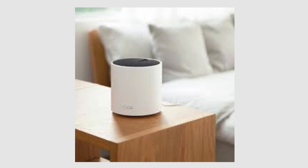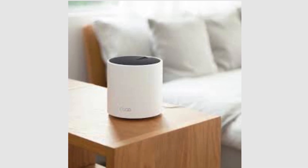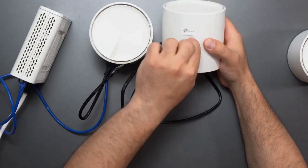Now place your secondary Deco units in other rooms where you need better Wi-Fi coverage. Use Ethernet cables to connect the secondary Deco directly to the primary Deco or through a switch.